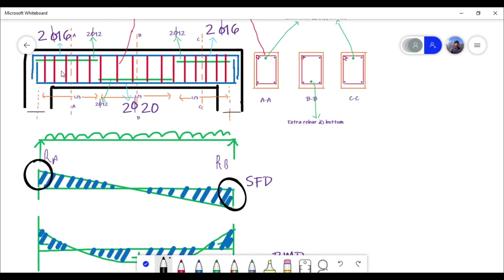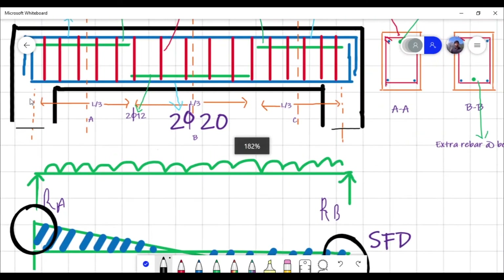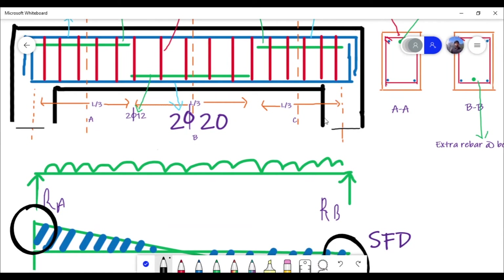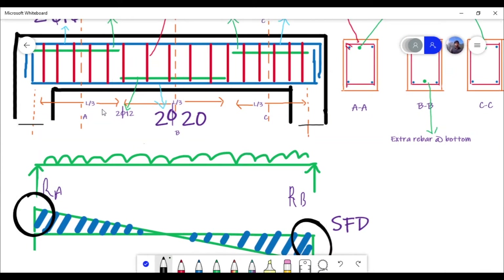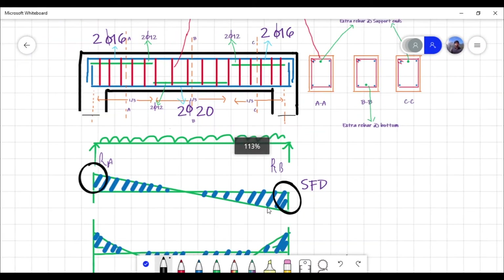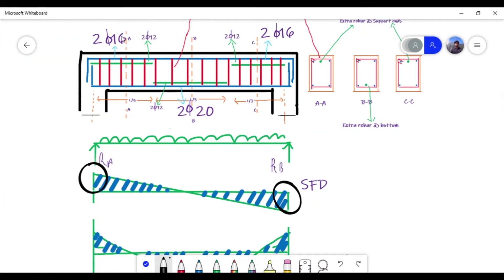Usually the closely-spaced stirrups extend up to a distance of L/3, where L is the total length of the beam from center to center. So up to L/3 from each support, stirrups are closely spaced. After that the spacing increases toward mid-span, and again at the opposite support the spacing is decreased because shear force is maximum there.